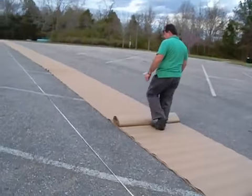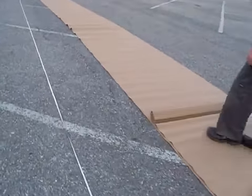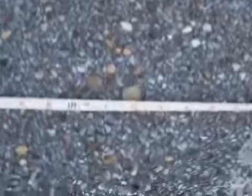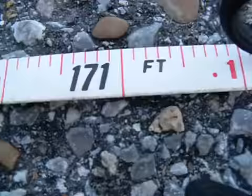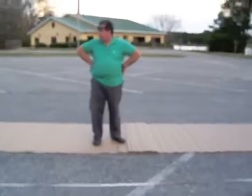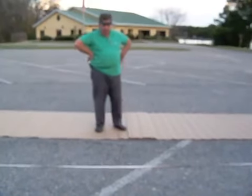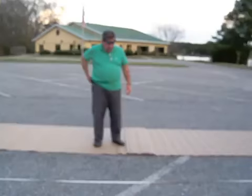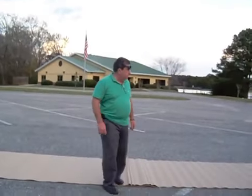Come up here and show me where it is. It's right here at 171 feet. So that means the roll has 230 feet, not 250. 230 feet versus 250 is what it's supposed to have. I'm cutting it off. There we go.